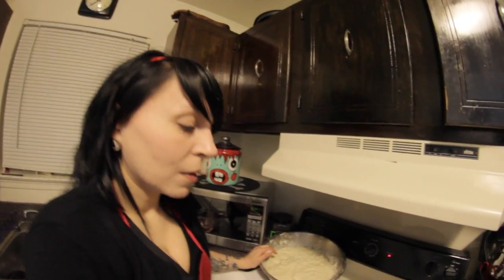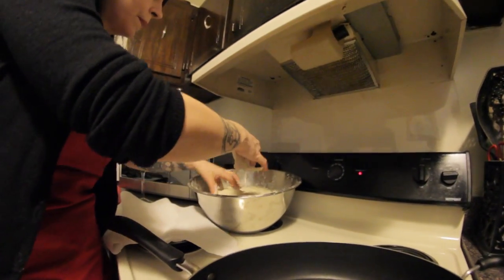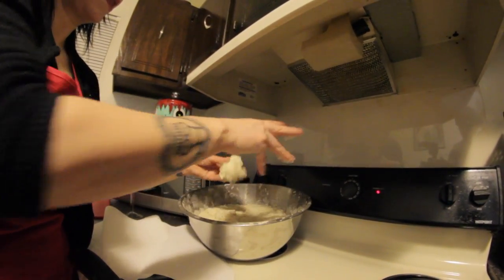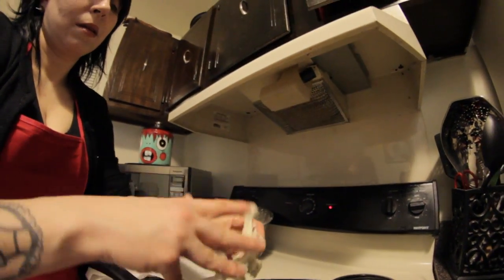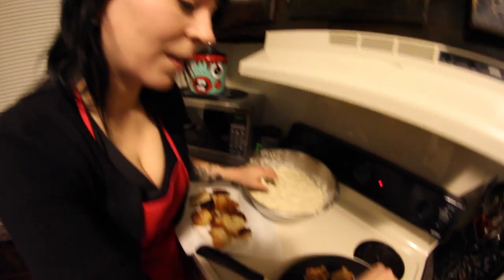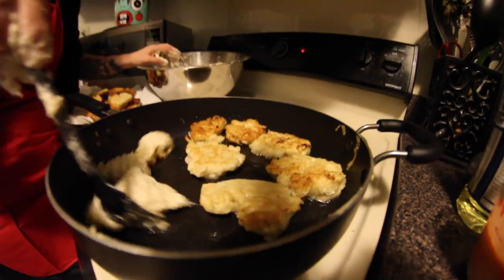Now that our dough is risen, we're ready to make our little cauliflower pizza puffs. Coat the bottom of your pan in oil, turn your burner on to medium heat, and we're going to get little plops of dough and just plop those suckers right in. They can be big, small, whatever size you want. Now we're going to flip these — oh, they look like little clouds of tasty goodness! Don't burn them. Look, this one looks like a heart — oh, I love you too, cauliflower pizza!